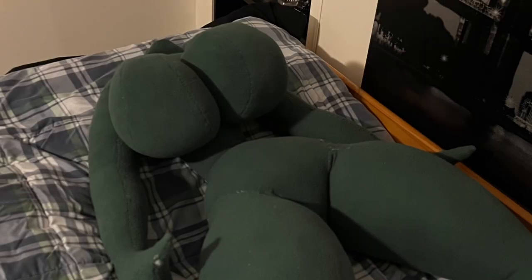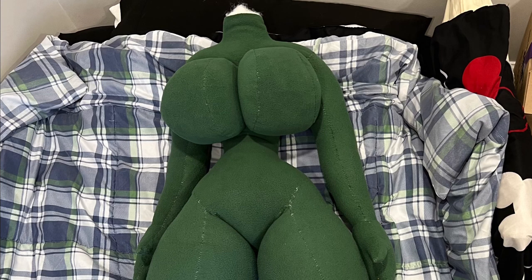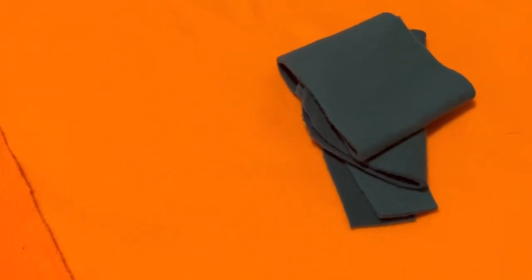Here are some photos of what it should look like when sewn on — not that I think anyone would be following along, but if you are, I won't judge. Just make sure your fabric is facing the right way. As you can see, it's not the exact same color on both sides — not even for the green.